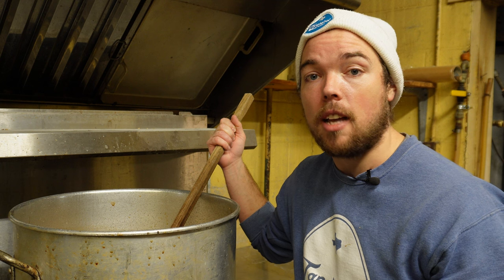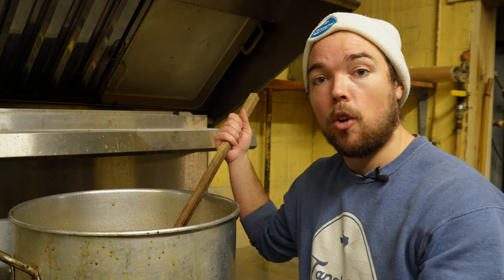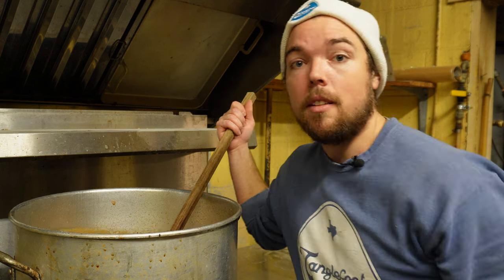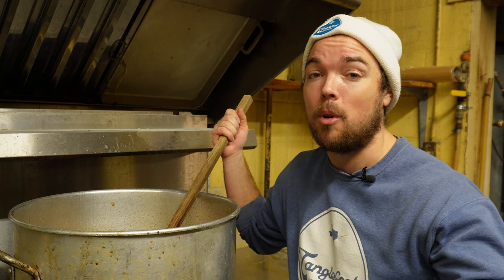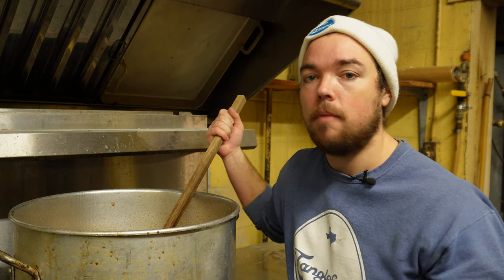In breweries that are built for a decoction setup, they generally have a three to four-vessel system: a mash tun where you mash the grain with the water, a lauter tun where you separate the grain from the wort, a boil kettle, and in the mash tun or the lauter tun you would have jackets in order to boil the grain for the decoction step. Now, unless you're a die-hard decoction fan and you're going to be producing lagers at a high rate, you're probably not going to buy one of these systems. So doing it in a separate pot is kind of your best bet. And if you're doing anything larger than this three-barrel system that I'm brewing on, it's really tricky because you're going to have to be moving a lot of grain and mash manually, which is kind of a pain. But if you're really die-hard and you want to do it correctly, that's the way to go.